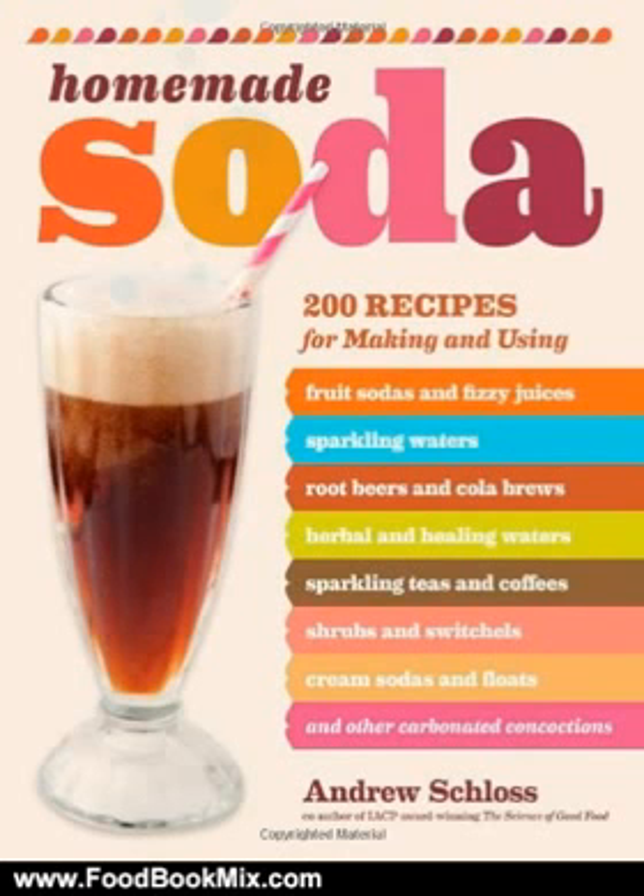Others show you how to use homemade soda in decadent desserts and adult cocktails. The delicious possibilities are endless. For more food books, visit www.foodbookmix.com.